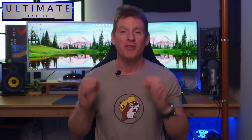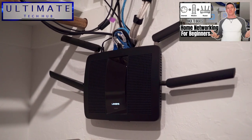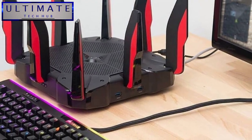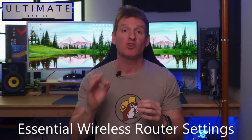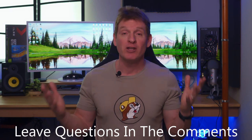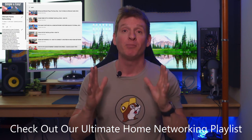Welcome back to the channel, I'm Mike, this is the Ultimate Tech Hub. A few weeks ago we posted a video on home networking for beginners where we showed some basic wireless router settings. We got a lot of questions about those settings, so today we're going to share all of our essential wireless router settings for 2022. If you have any questions, leave them in the comments below, and check out our ultimate home networking playlist — we have nearly 100 videos on home networking.